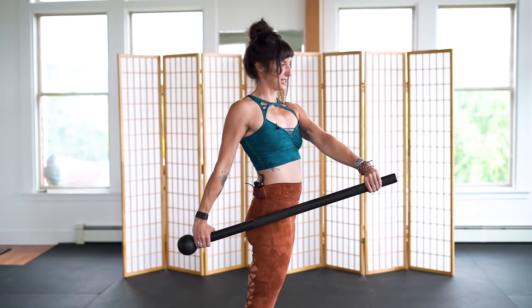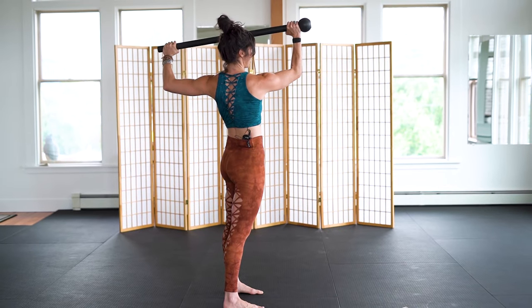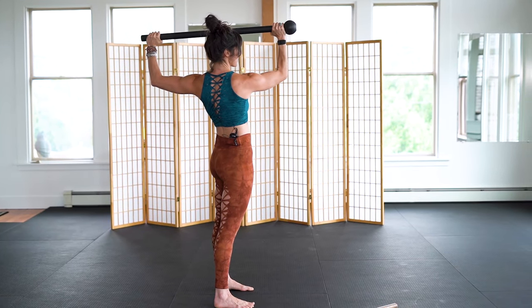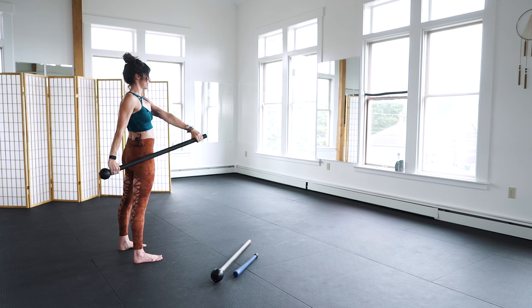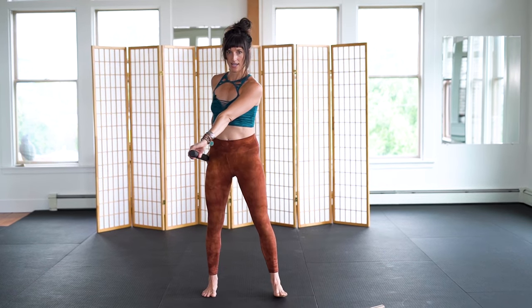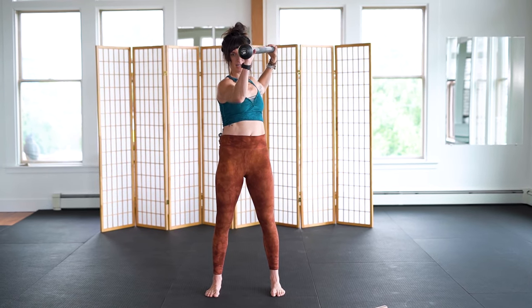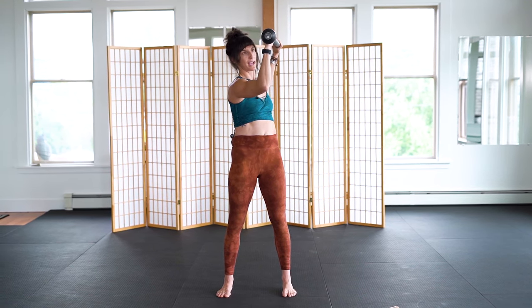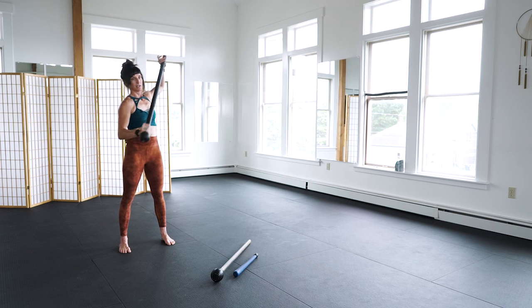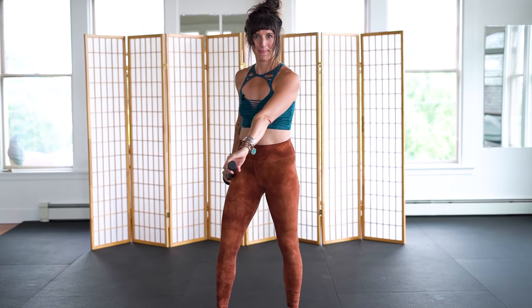A clean uppercut lunge looks like this: start with feet hip distance apart, move through cross body bottom, pull the mace into over-over grip, goal post position, pack your shoulders, hips squared. Come back down through cross body bottom and over-over grip. Cross body bottom first, pull pull pull pull, pull the mace apart, land in the uppercut position with goal post arms, and check your back hand - wrists are neutral.